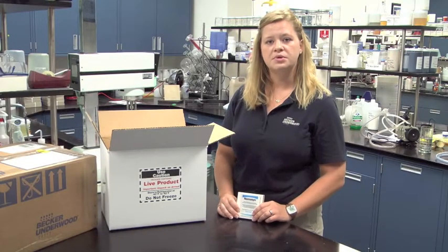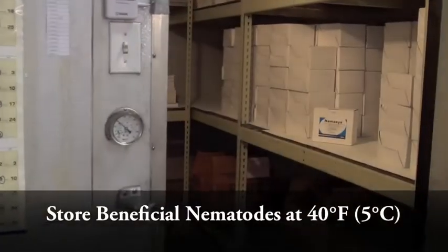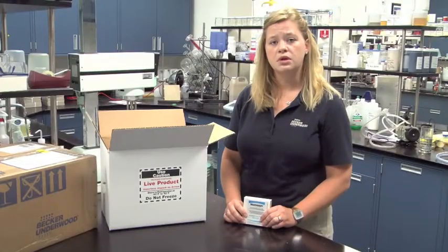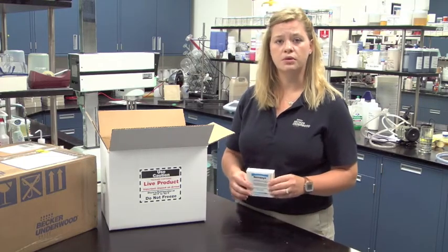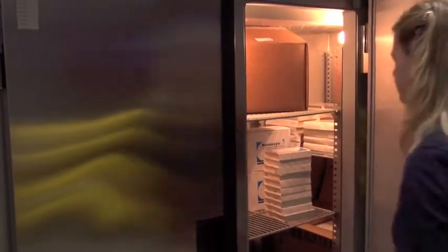After inspection, place the nematodes in a refrigerator set at 40 degrees Fahrenheit or 5 degrees Celsius. Do not place the nematodes in the freezer, as freezing temperatures will kill nematodes. You also want to make sure that when you place them in the refrigerator there is adequate circulation around each tray, and that you do not put anything heavy on top of the trays that could crush them or get them wet.